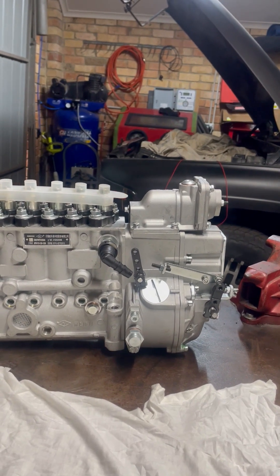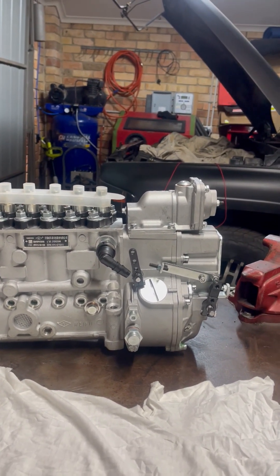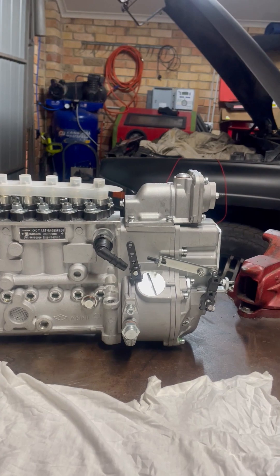We used all the same mods from the last video: 4K governor springs, milling off an eighth of an inch off the AFC foot, our AFC washers, and that same 35-pound spring.